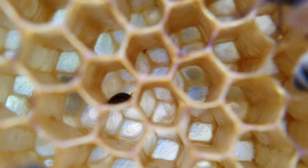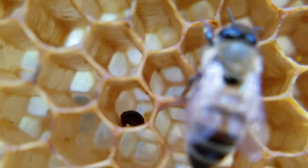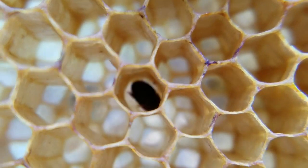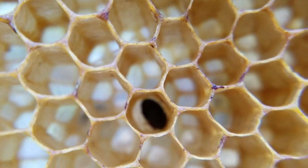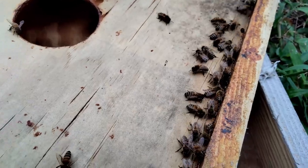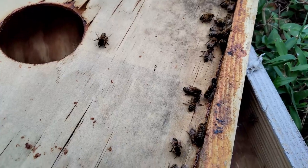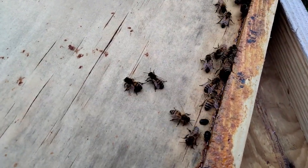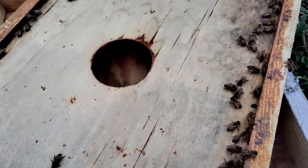Because we see one, we're going to make sure we put beetle traps in this hive. They will destroy your honey crop. You'll see the bees chasing these hive beetles — they'll try to attack them, but because the shells are so tough, bees can't really bite through them.